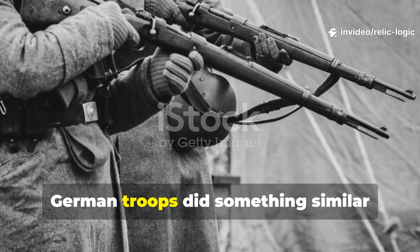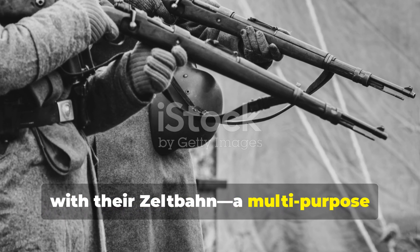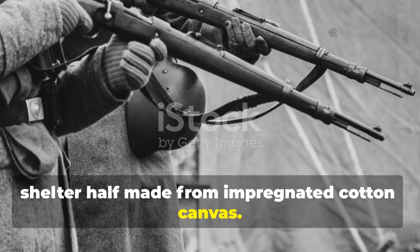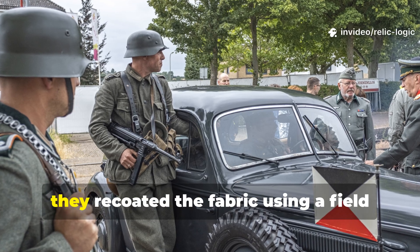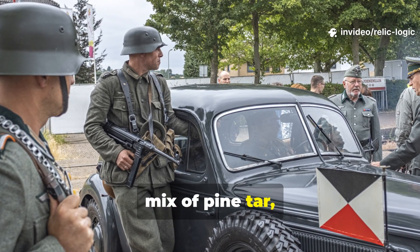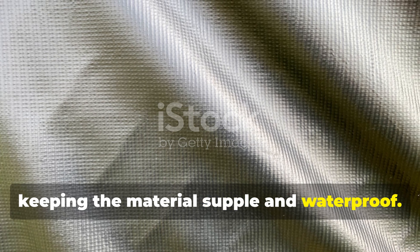German troops did something similar with their Zeltbahn, a multi-purpose shelter half made from impregnated cotton canvas. When supplies dwindled, they re-coated the fabric using a field mix of pine tar, wax and diesel oil, keeping the material supple and waterproof.